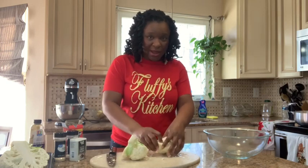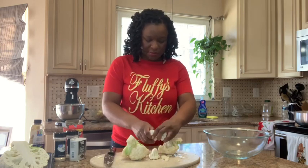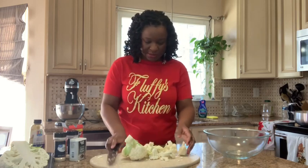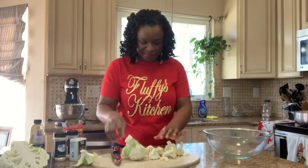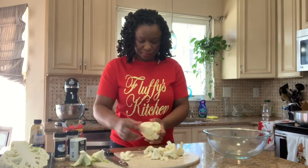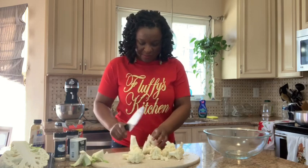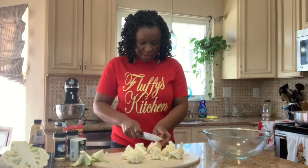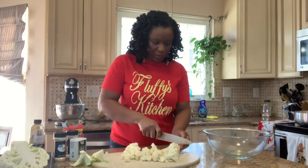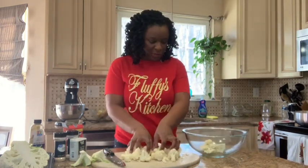We're cutting the cauliflower into small pieces. You can use your hands to also break apart some of the stems. I throw the bottom part away — I don't need it. We're cutting these into small pieces and transferring them to a bowl.